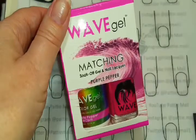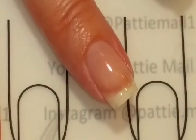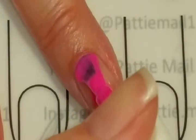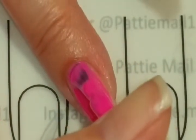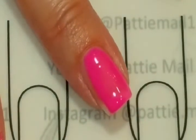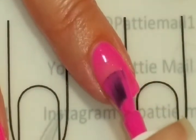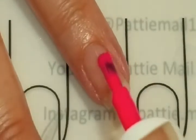Here is Purple Pepper. So we're going to look at the Purple Pepper gel. I'm really not sure why they call it Purple Pepper because it is definitely pink. It's really pretty and completely amazing — it actually glows in the dark. The lacquer does not glow in the dark.